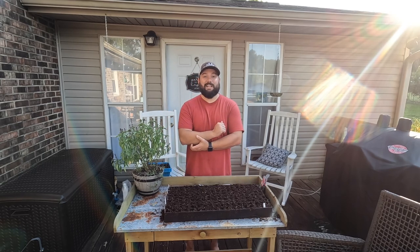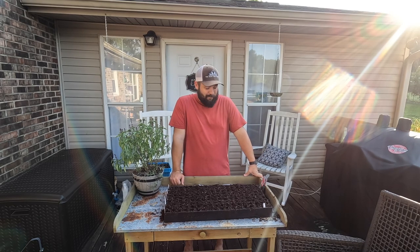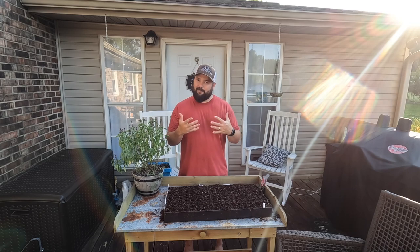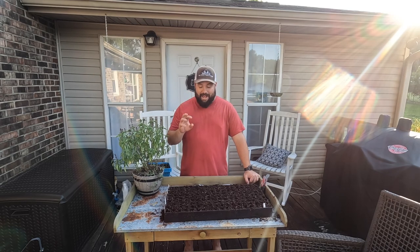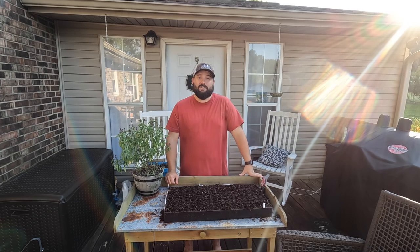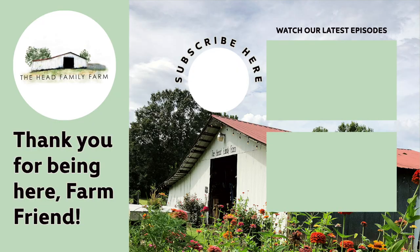Well farm friends, thank you all so much for being here today as we took stock of what we've got out in the garden and started our seeds for our fall garden. It means a lot to us that you like to come and hang out with us here on YouTube and Facebook — it really does mean the world to us. We will have these garden starts ready to go, God willing, in four to six weeks. They'll be ready to go out into the rows to start our fall garden, and we'll take you out there with us then. Until the next video, farm friends — thanks so much for being here, y'all have a good one!